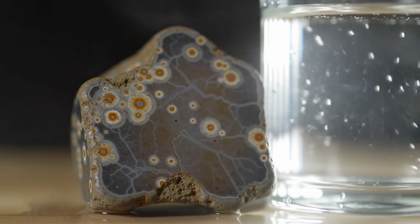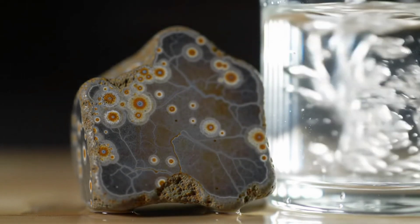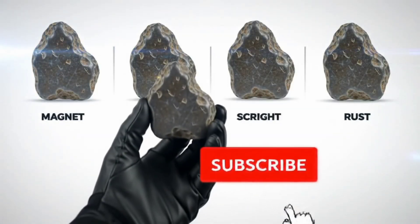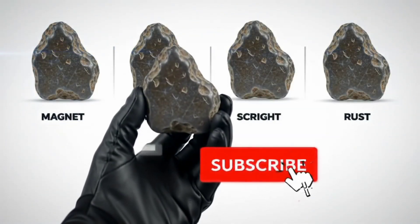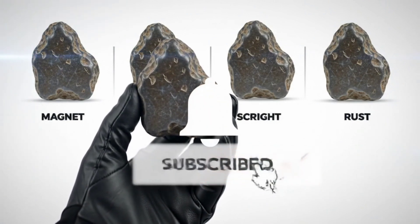All these methods are simple and safe to try at home, but they are only early indicators. If you want 100% confirmation, the rock needs to be analyzed in a lab. If you enjoyed this video, don't forget to subscribe to the channel for more easy methods to discover the secrets of stones and meteorites.